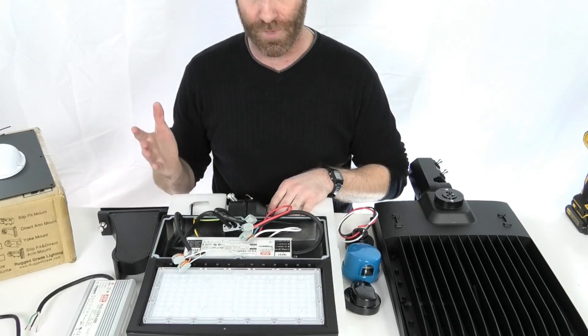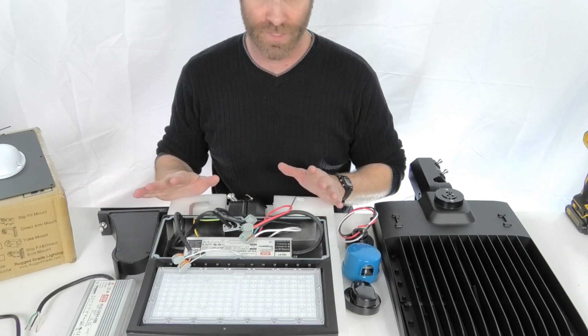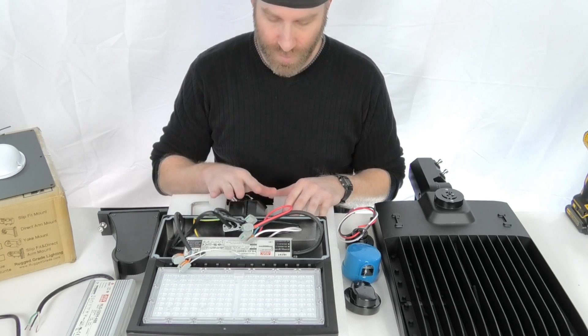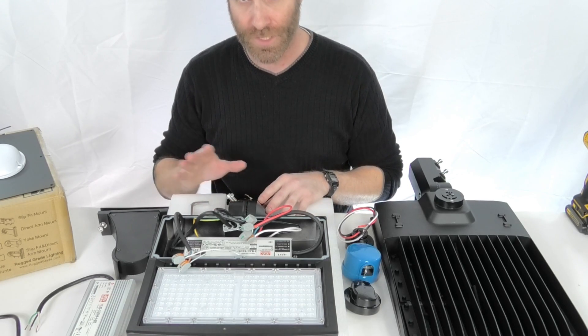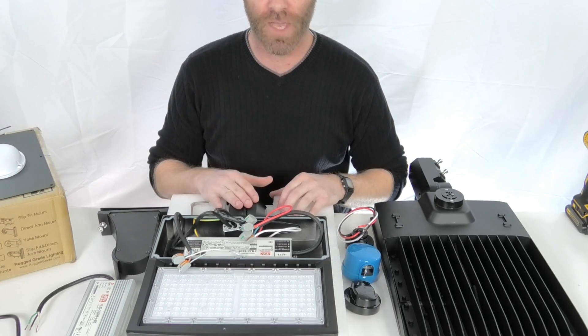So they're easily swappable. Change mounts — you buy a bunch and you're not sure what you're going to use them for right off the bat, which kind of mounts — you can always change the mounts at any point. So a lot of flexibility with the mounts. There are a few other mount options, including a yoke mount. Mounts are flexible.